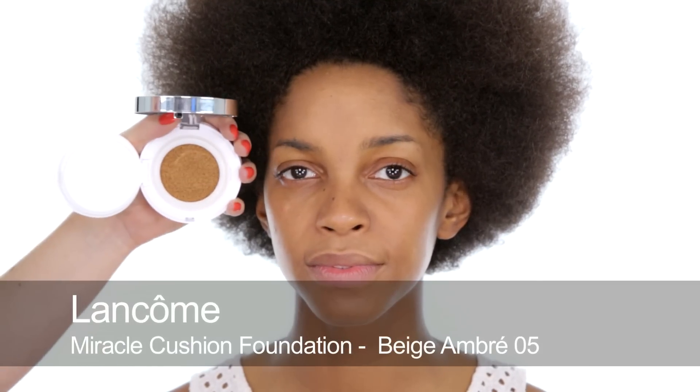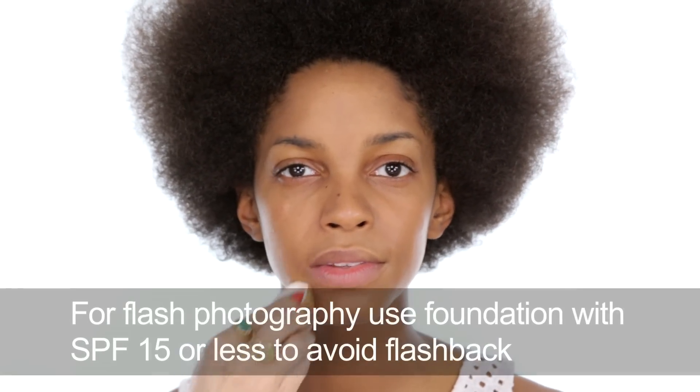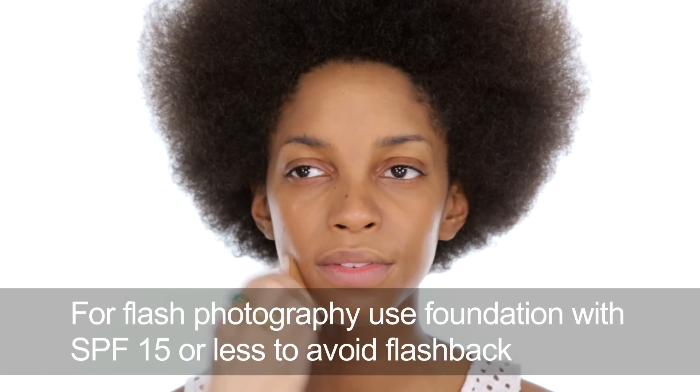I'm going to start by using a nice lightweight base — the Miracle Cushion Foundation by Lancôme. This gives a really nice light finish. You can smooth it on if you want. It makes a weird squeaky noise when you're smoothing it on! It gives a really light coverage, and then anywhere that you need extra coverage you can just pat. It gives a bit more coverage. It's SPF 23, so if this makeup is for an event where you're going to be photographed a lot, I would use something with a less high SPF. But this is a great one for most occasions where you just want your skin to look really natural. A mixture of wiping and patting — it's a nice little face massage.